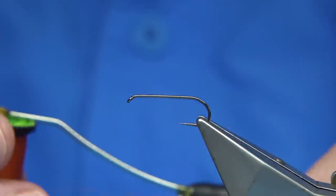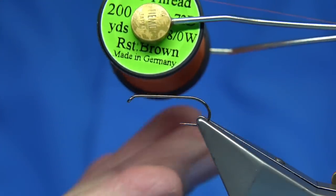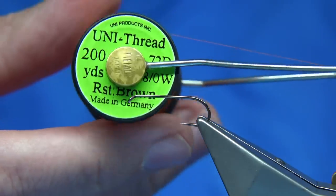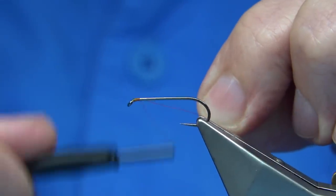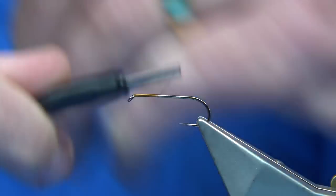For thread I'm going to use this rusty brown. You could use orange — orange would be a good colour. Fire orange is another good colour, but I'm going to stick to this. I'm going to put the dumbbell eyes on first. Put some thread down, about the thorax length, then come back up to about a mil and a half or so from the eye.